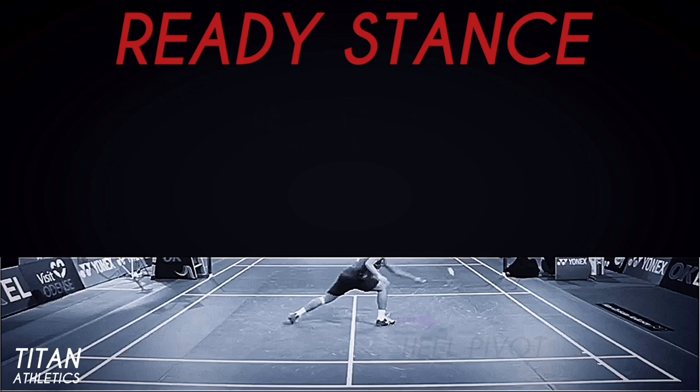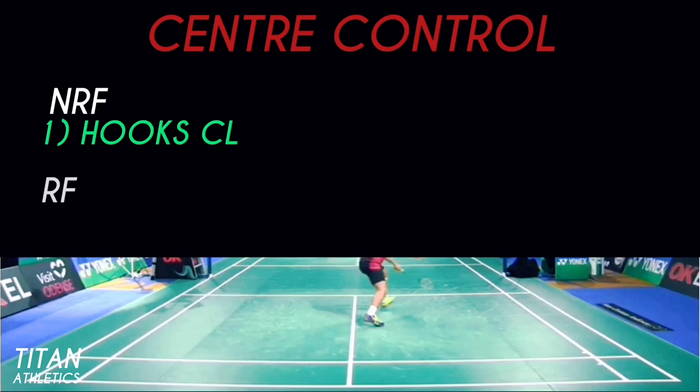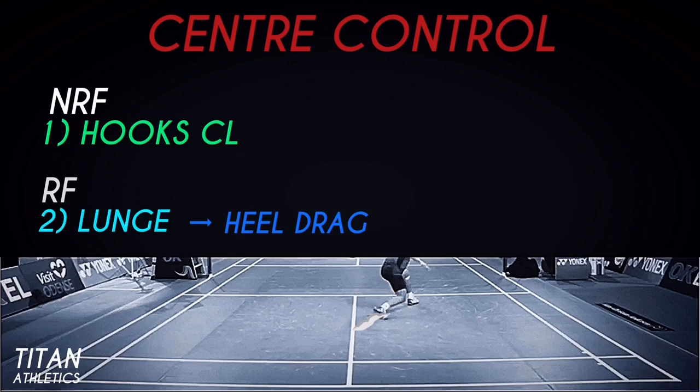Now let's look at his center control. See how he hooks the non-racket foot to the center line during this jump out smash to hold the center and be ready for the next sequence. His big racket foot lunge allows him to reach the shuttle while his non-racket foot does a heel drag to brake and cause friction in order to hook the center line.